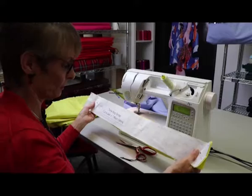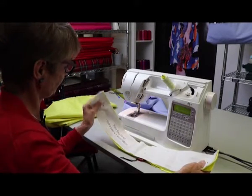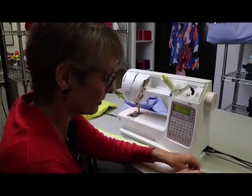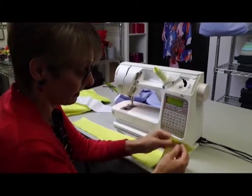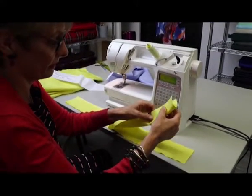Next we're going to make the straps — a pair, one for each side. Fold each strap in half lengthways with the right side of the fabric on the inside, because we're going to turn them inside out.